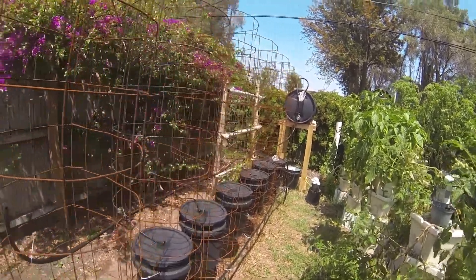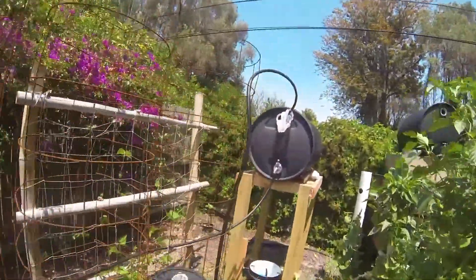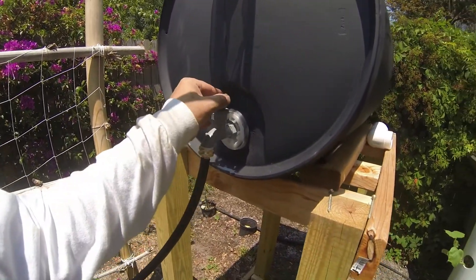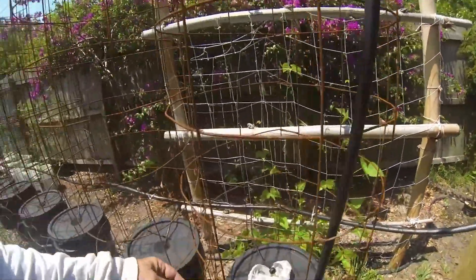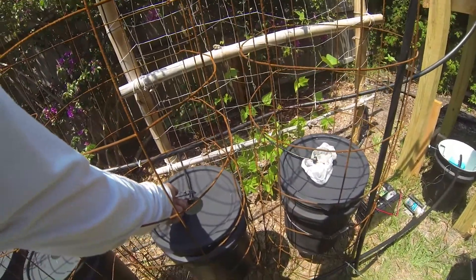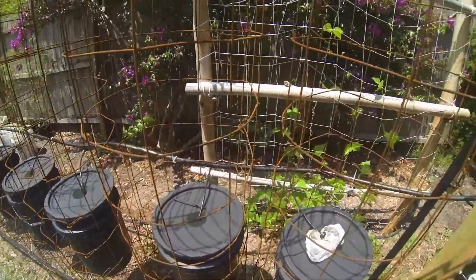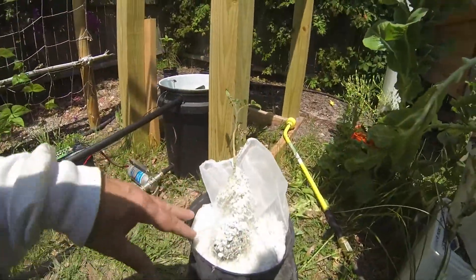Let me show you how it works. We'll start here: you get a 50-gallon barrel — this will be full of solution. It's gravity flow, so it will always be on. It flows down to the micro drippers — one-gallon-per-hour micro drippers. The black painted buckets keep the algae out.